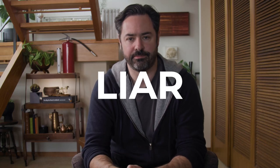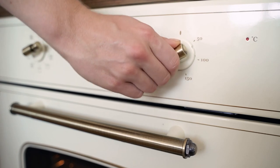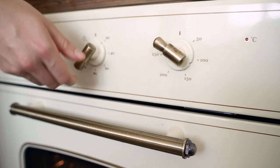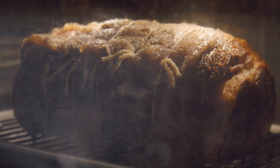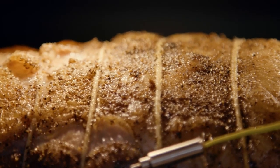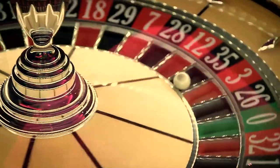Your oven is a liar. Let me explain. When you spin the knob to set the temperature on your oven, you might think that's the cooking temperature of your food. Surprisingly, this is not true. The real cooking temperature is the surface temperature of your food, and it's about as predictable as a roulette wheel.